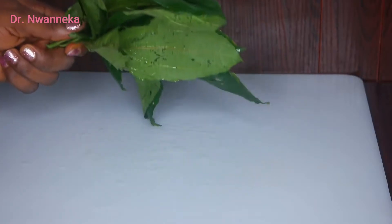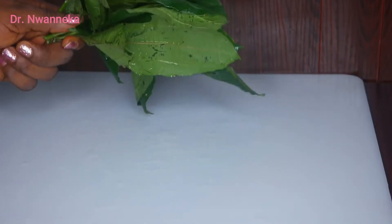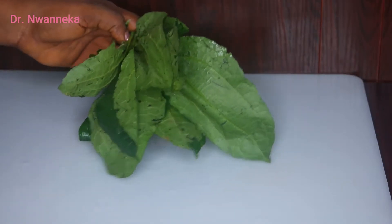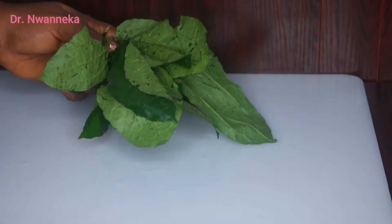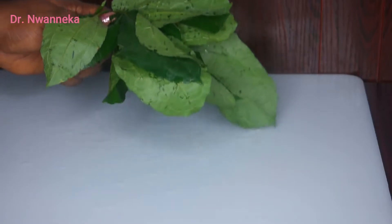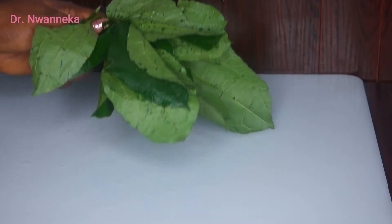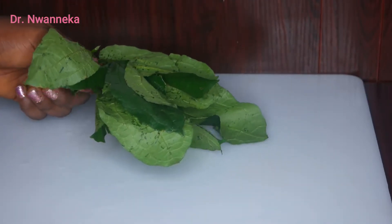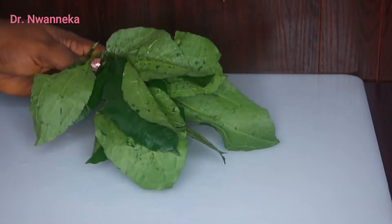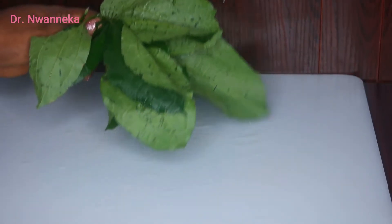The very first vegetable ingredient we're going to be needing today is the fluted pumpkin. Fluted pumpkin leaves are very good in the treatment of infertility issues in both men and women. This is because fluted pumpkin leaves contain many vital nutrients and compounds that are very effective, and they are used to boost or improve the counts in men and the overall functioning of their testicles.